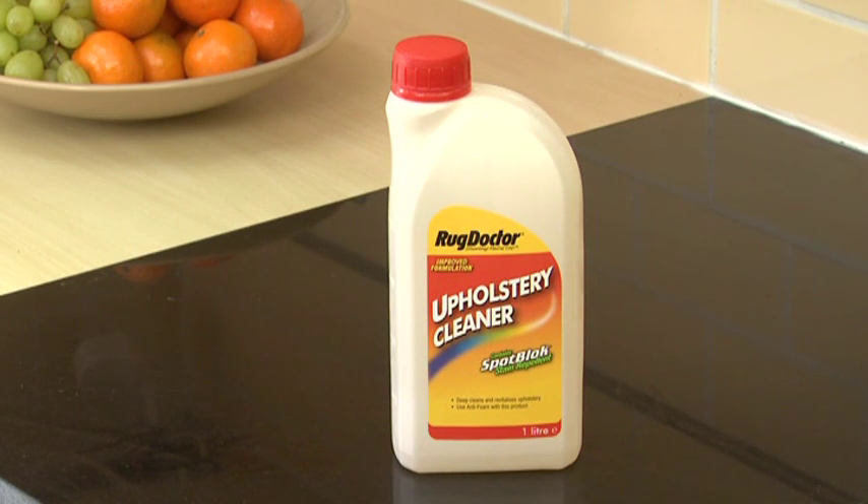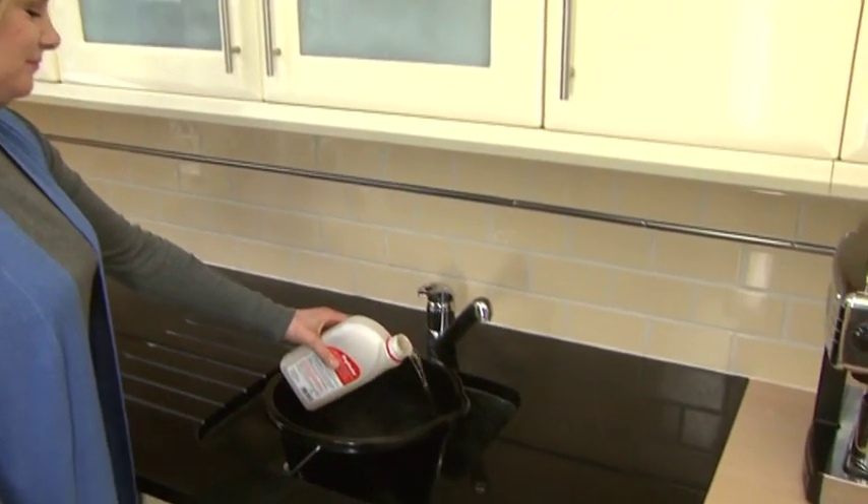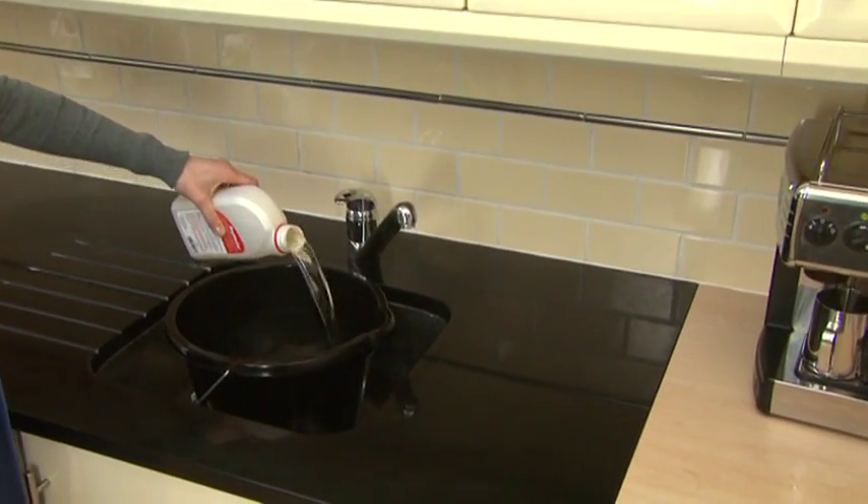When using the hand tool on soft furnishings, you need a different cleaning solution. Use Rug Doctor's Upholstery Cleaner for a specially formulated gentle cleaning action. It contains spot block stain repellent to add stain protection to your soft furnishings every time you clean. Add 500ml — half a bottle — to 8 litres of warm water.